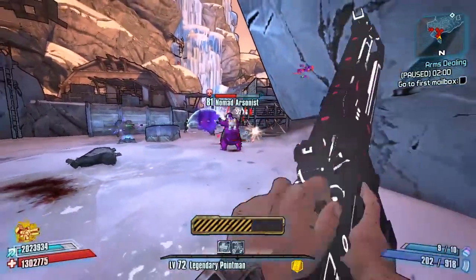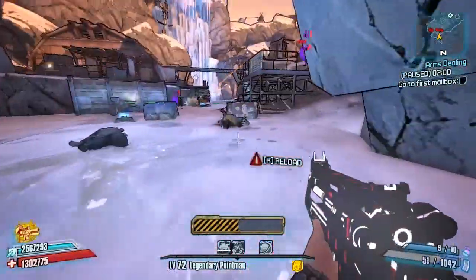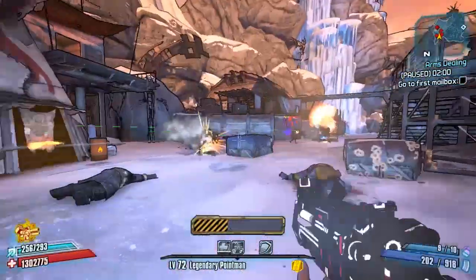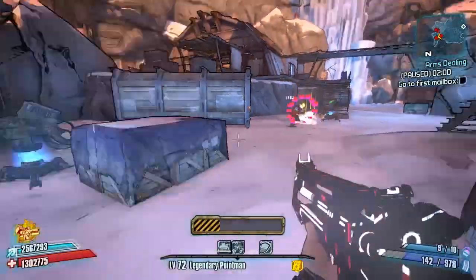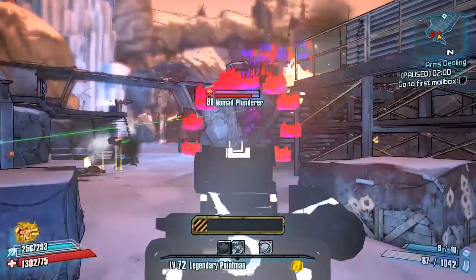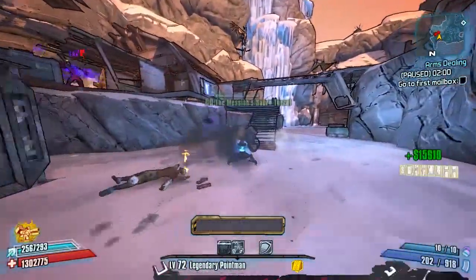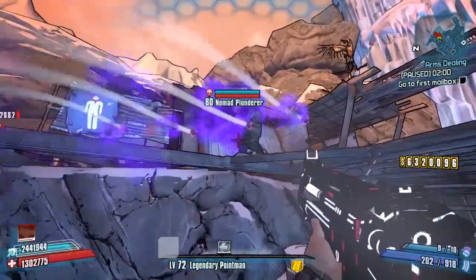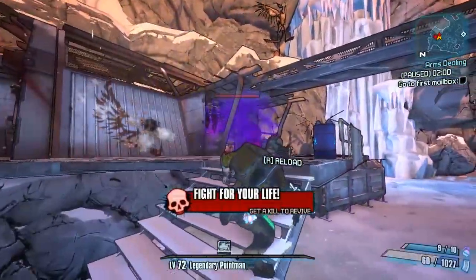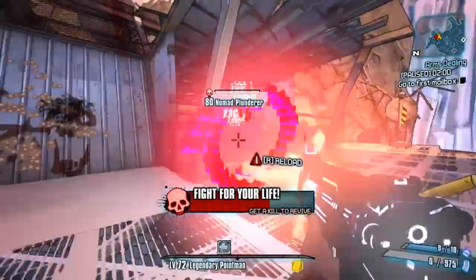Hip firing shoots spaghetti double helix; aiming down the sights modifies the pattern and fires spinning donuts. Trying to get a critical with this is annoying but doable. Also, a very important note about the visual effects: the game can't deal with too many particles at the same time, so that's why bullets seem to disappear after a second if you hold down the trigger. Even if they're invisible, they will still hit enemies. The large number of particles will also occasionally glitch some stuff out, which you can't really do anything about.